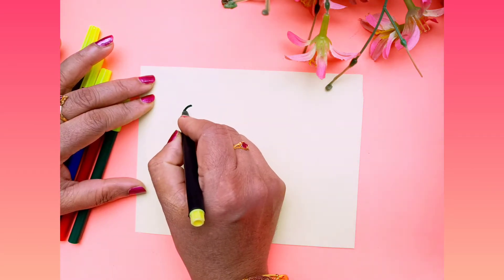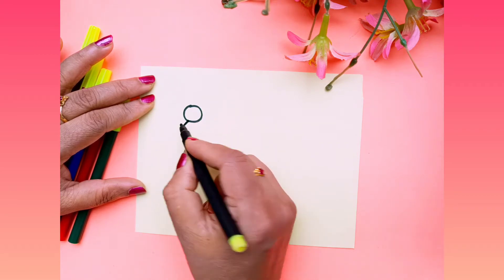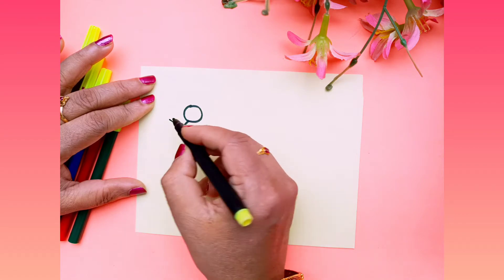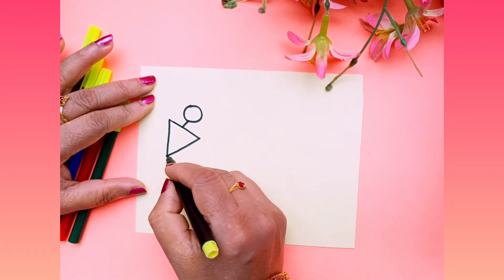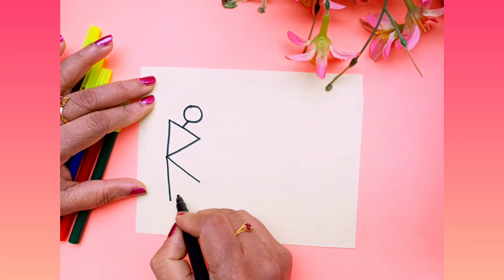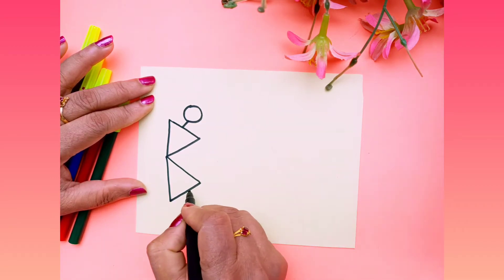First draw one circle, give one slanting line, and you have to make one triangular shape here like this. Again you have to draw them with the same point and draw like this way.